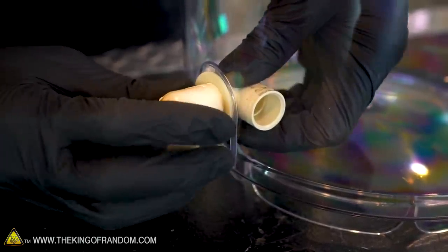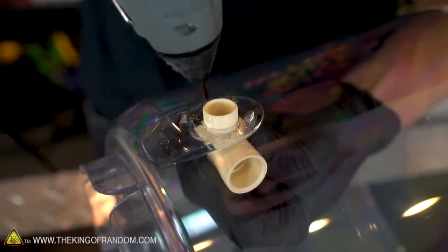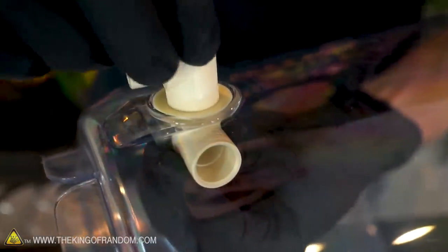That may hold water a little bit, but we want to make sure it's 100% waterproof. So we're also going to take our hot glue gun and spread a ring of warm glue around this edge, then put it on and press the rubber down into that. That should give us a really nice seal that will never leak.